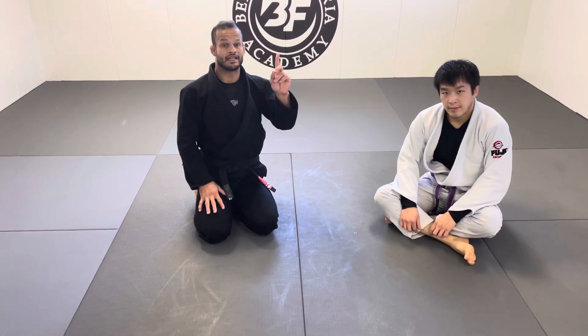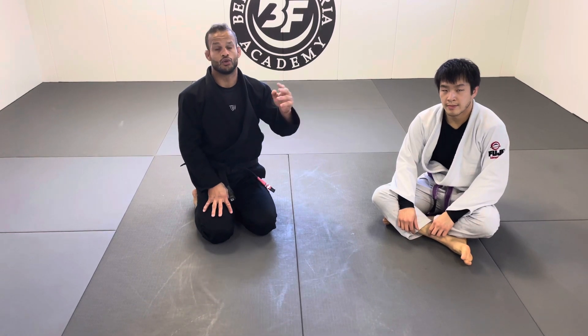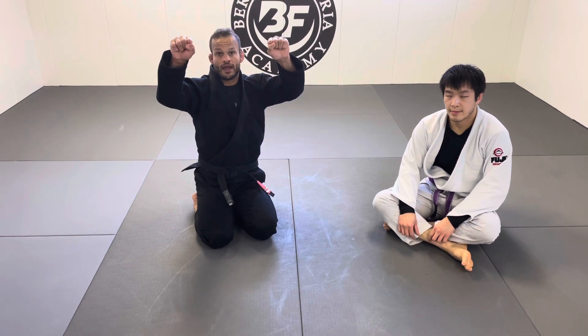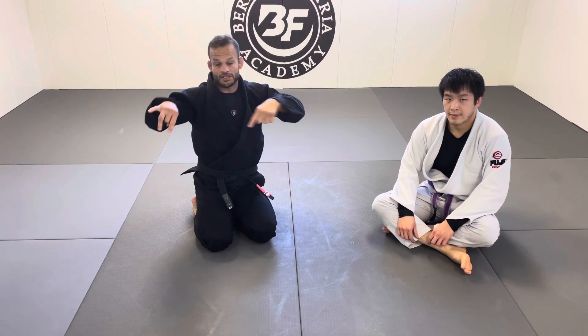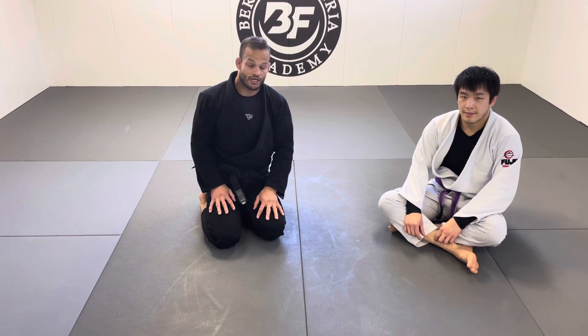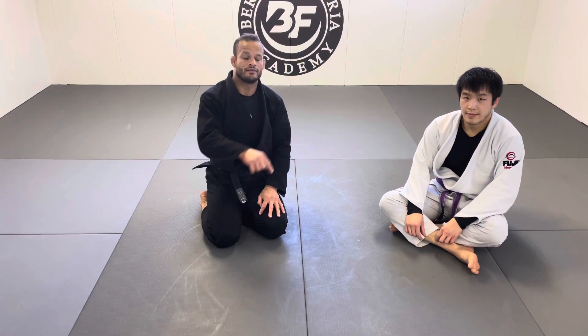Those are very basic and very effective sweeps when the person stands up. Make sure you know when to transition grips — don't just keep holding because when you let go the person might pass your guard. Those are the four sweeps versus the stand-up scenario I wanted to share with you. Hope you liked the video — share it, give a thumbs up, subscribe so you don't miss the latest content. If you want to check out my instructionals at BJJ Fanatics, the link is in the description. Thank you so much.